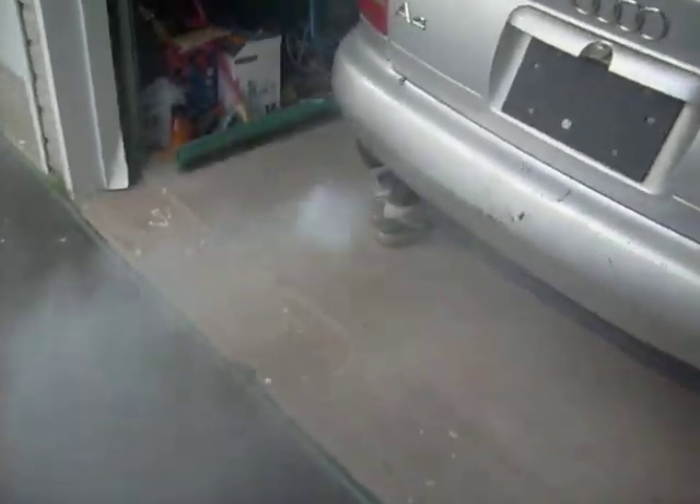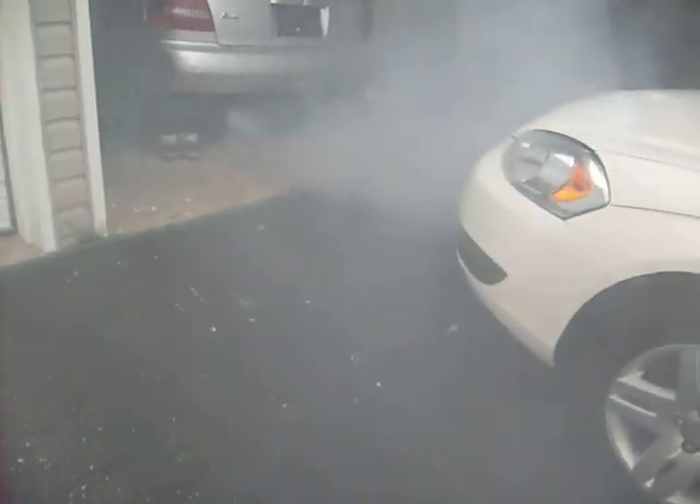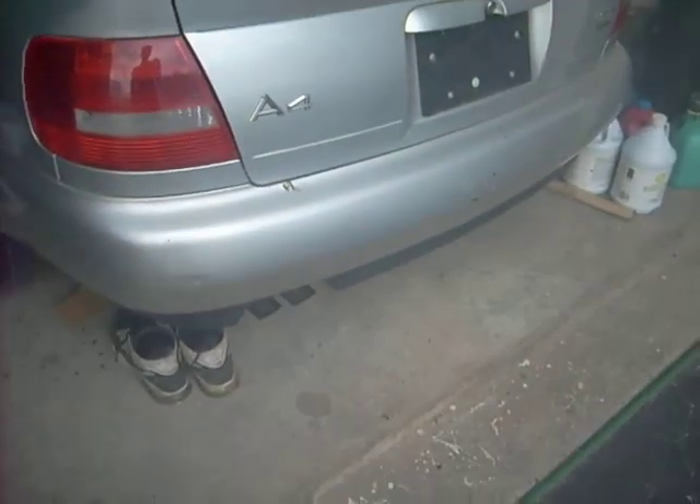Look at that! Oh my god. It doesn't smell as bad as it used to, but if anyone could give me some help that would be great.